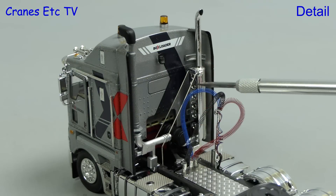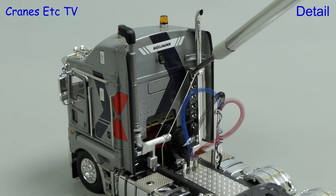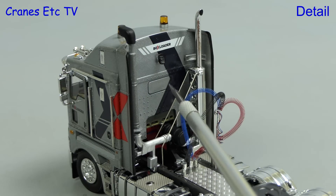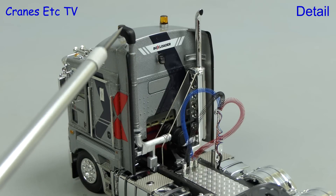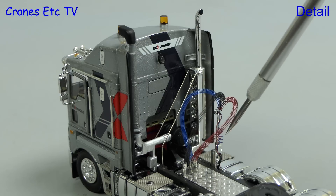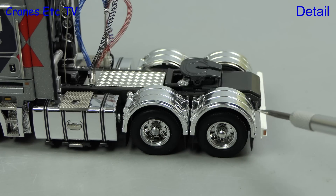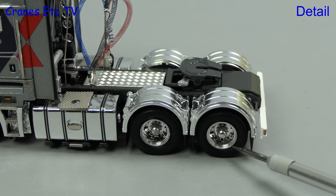Behind the cab is an excellent chromed exhaust with super thin stays to hold it in position. There's more box loader decoration on the back of the cab and the busy-looking appearance is enhanced by the big air intake. There's also a set of coiled lines that plug into holes in the walkway. Other nice details include chrome work in and around the fuel tanks and also on the wheel arches.